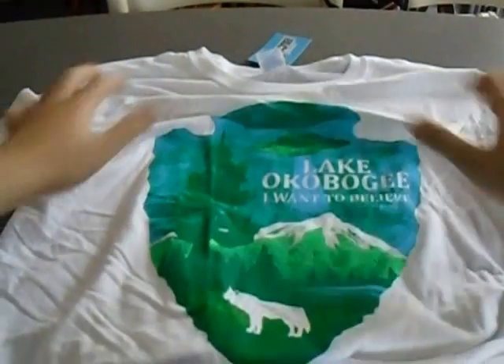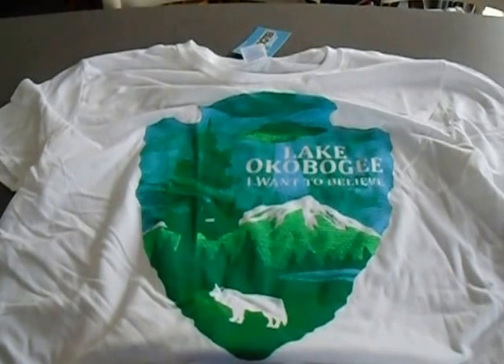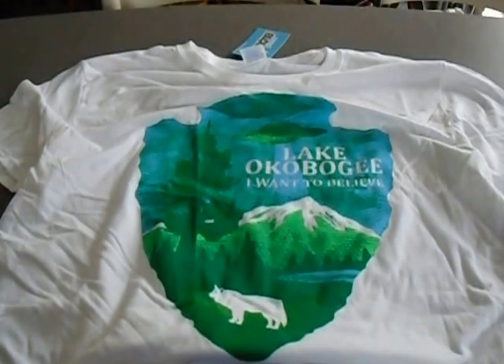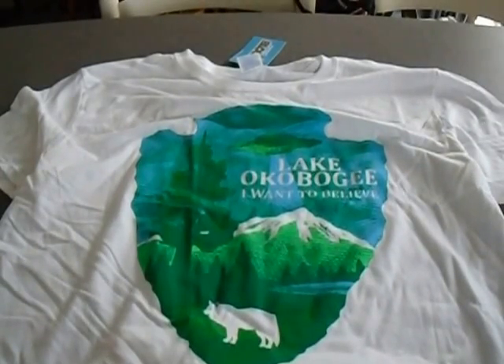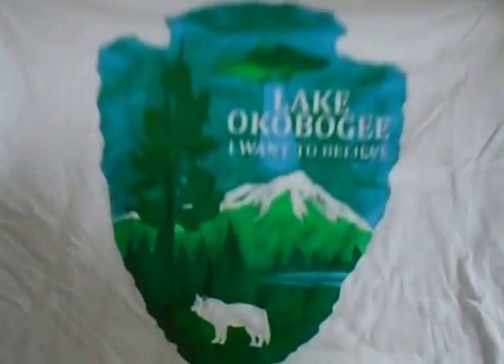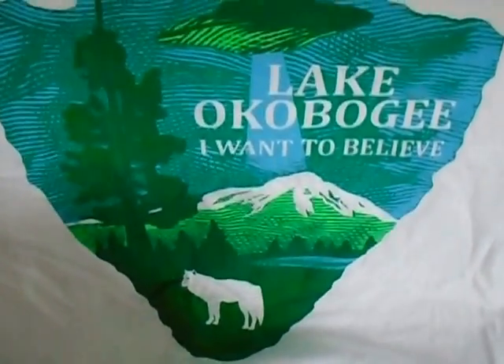On to the box. First off, it's a white shirt - we don't normally get the white shirt. It is... Lake Okobogee? Lake Okobogee. 'I want to believe' - that suggests, and seeing this is a badge as well, that that is X-Files. 'I want to believe.' But Lake Okobogee. And this is a UFO right there. So yeah, X-Files t-shirt in white. That's a nice t-shirt.